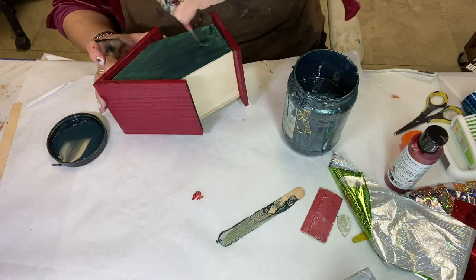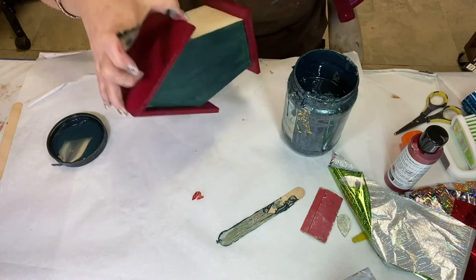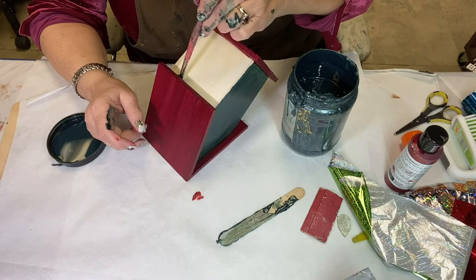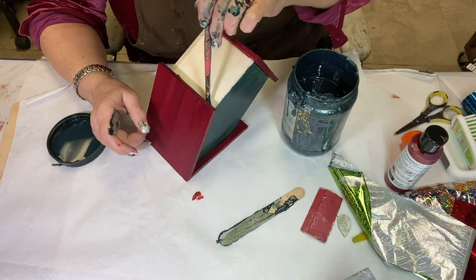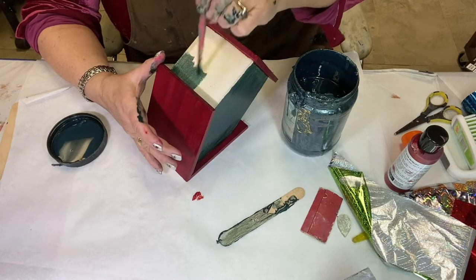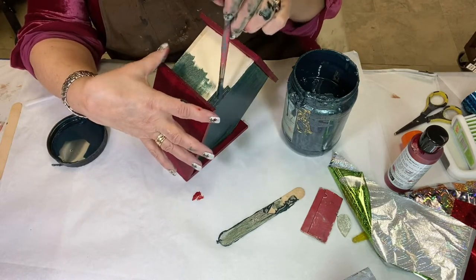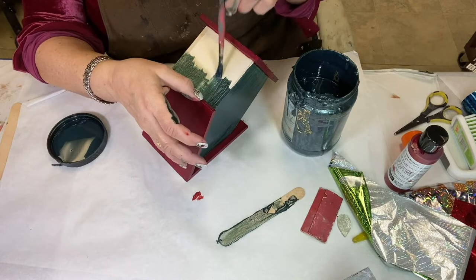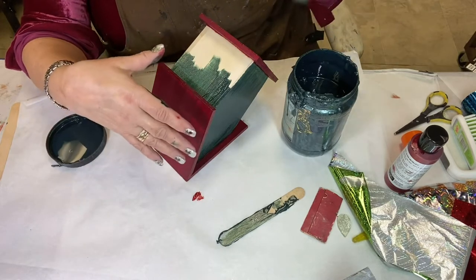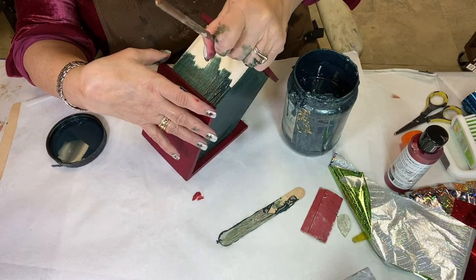Now I don't care if my paint layer on this is perfect — I need 100% coverage. But the final look is going to be irrelevant because we're going to put foil on this. I am putting specific colors under my foils because I'm going to be using red and green foils over the paint. So I want to continue the red and green holiday theme on this from top to bottom.